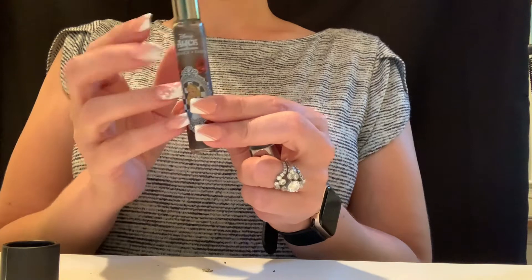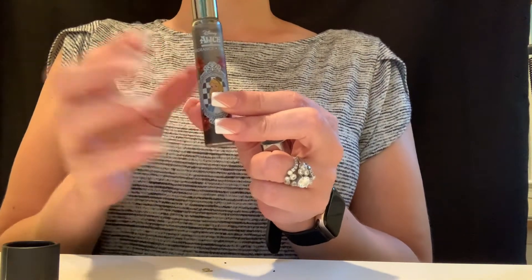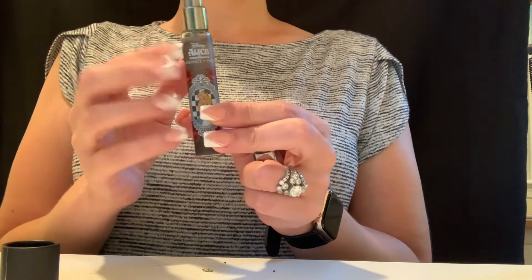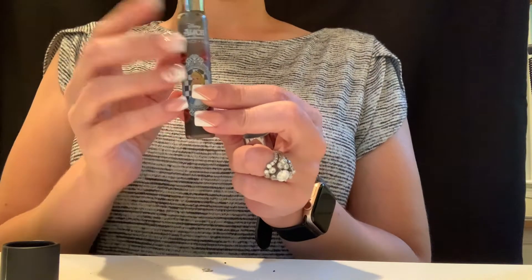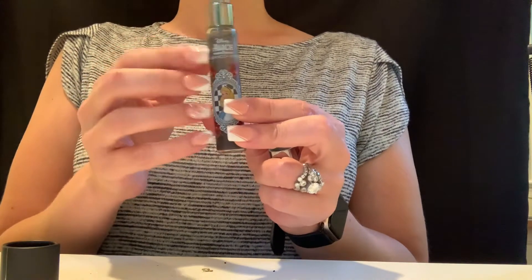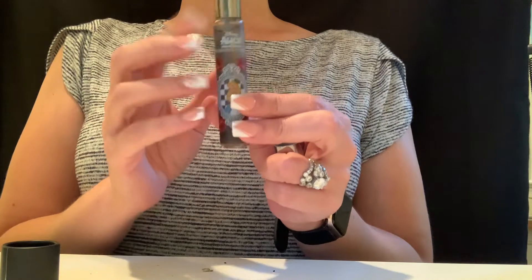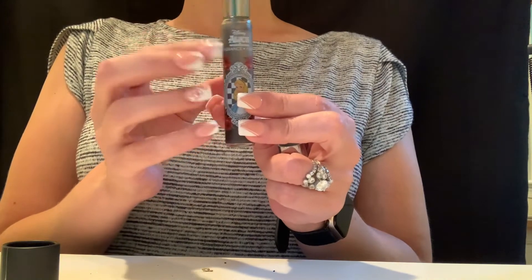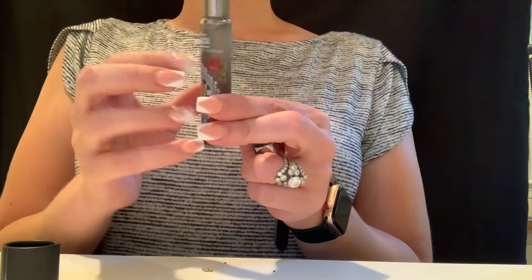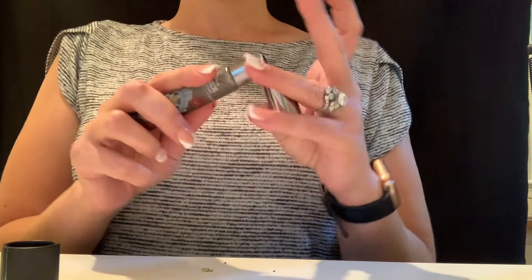Although I could see for some people it would be too sweet — it almost is — so I will have to alternate it with some of my other perfumes. I have done a perfume collection video so you can check that out. But I love, love, love this fragrance.